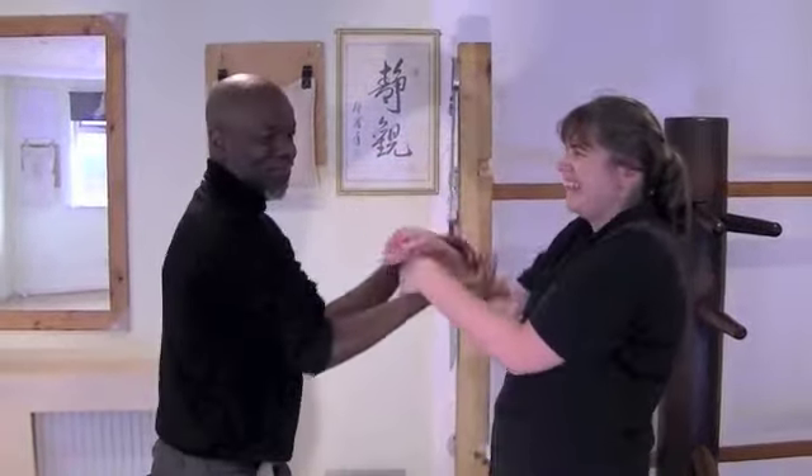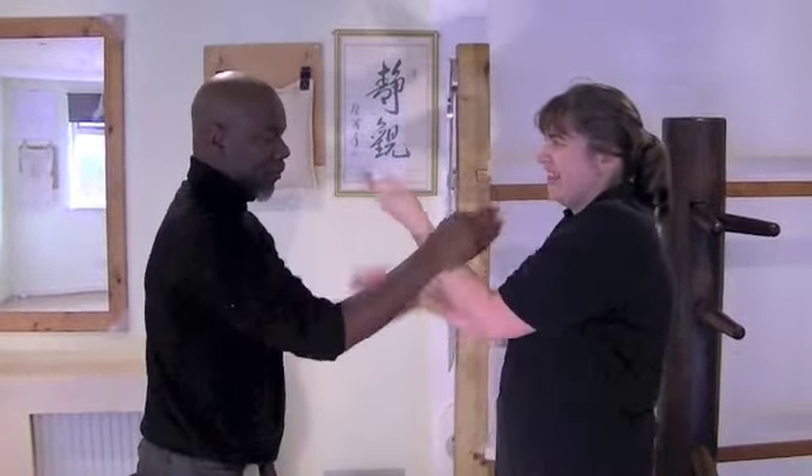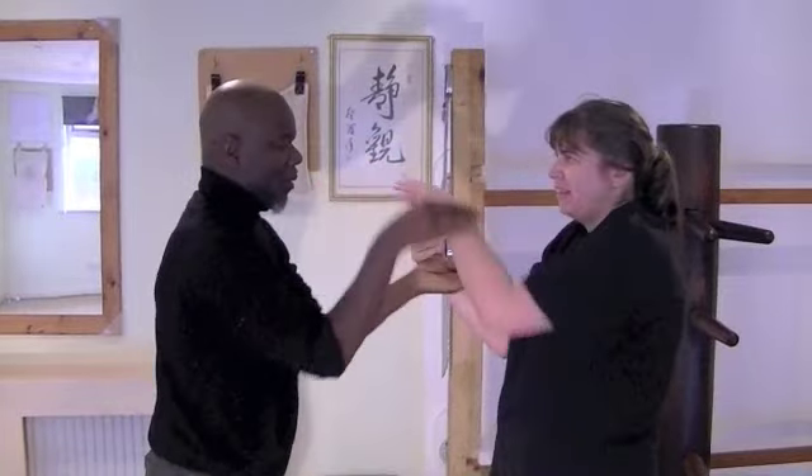The other side, change the other side. Change. Good, so we always punch it on both sides. Everything we do.